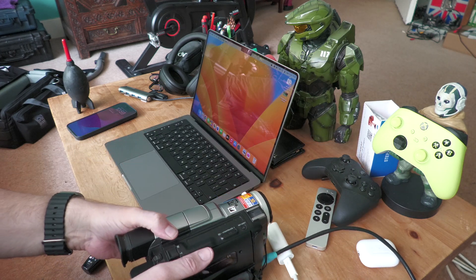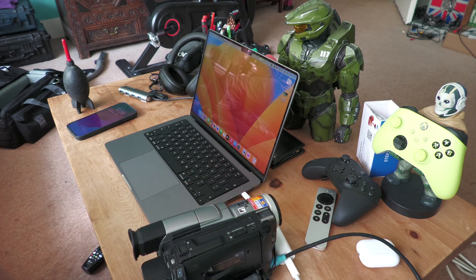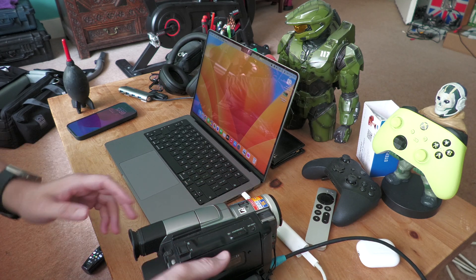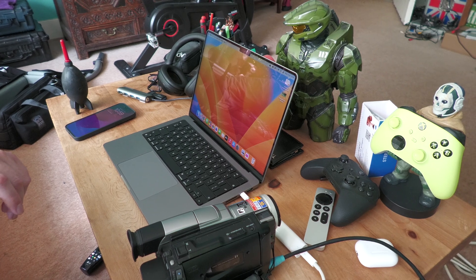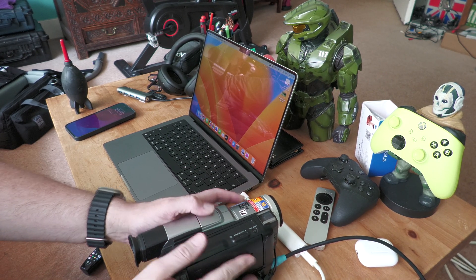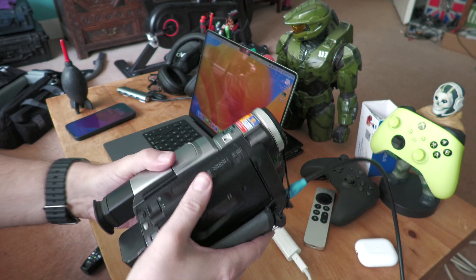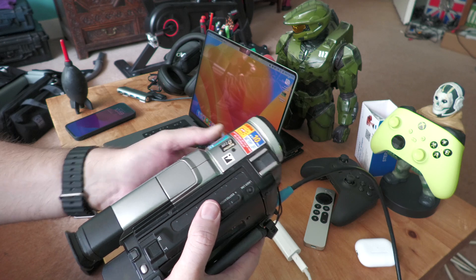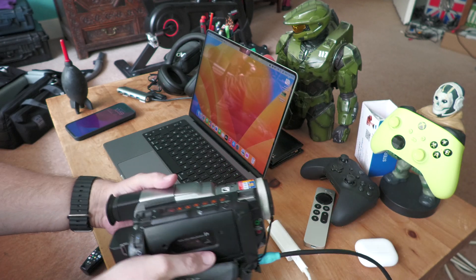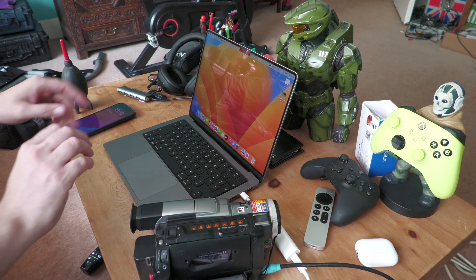So cameras off, plug it in. We're now connected to the 2023 MacBook Pro and all going well this should now show up. Turn the camera on to video mode and put it into VCR mode. The lights will come on at the top if you've got a camera like mine. Okay, so we've got FireWire and we're connected.